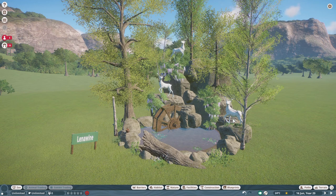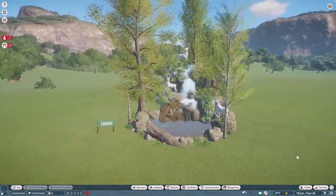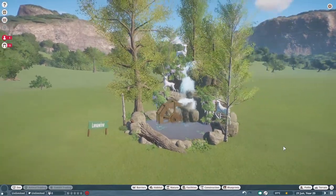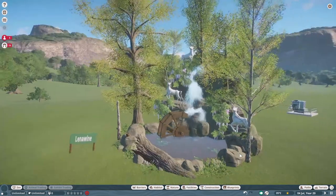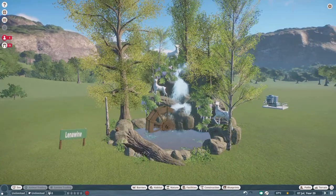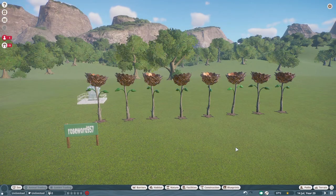Our next blueprint was made by Lena Wine, and Lena Wine calls this Cascading Decorative. It costs right around $24,000. Let's go ahead and start it so we can see it in all of its glory — very nice little piece, beautiful little piece. Thank you so much Lena Wine for posting on the Steam Workshop.